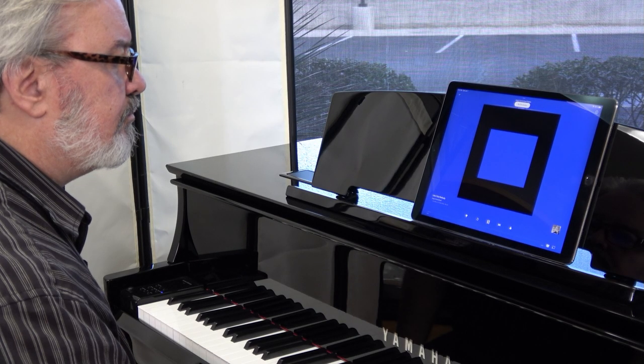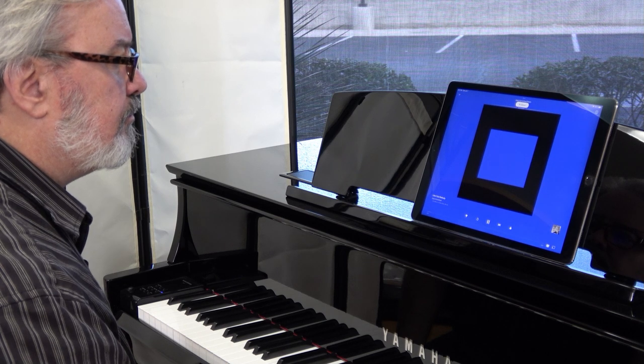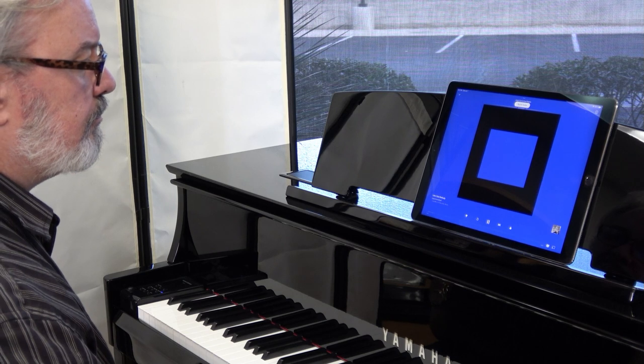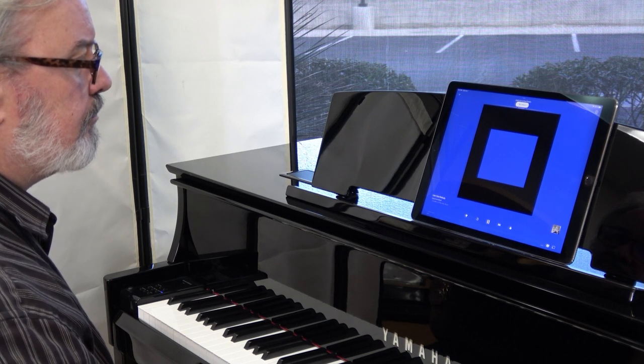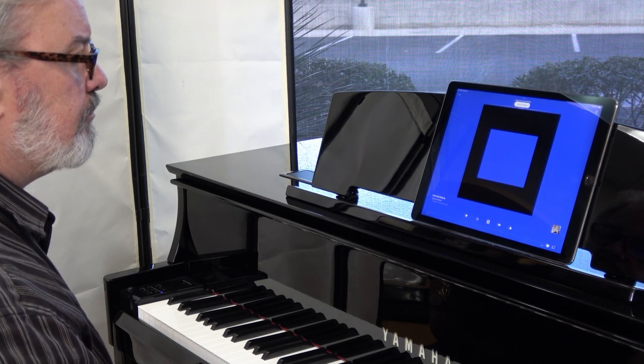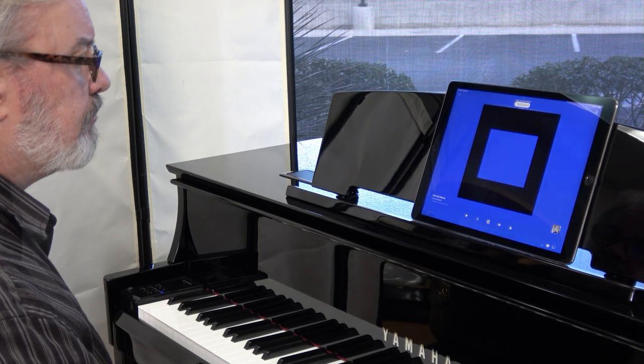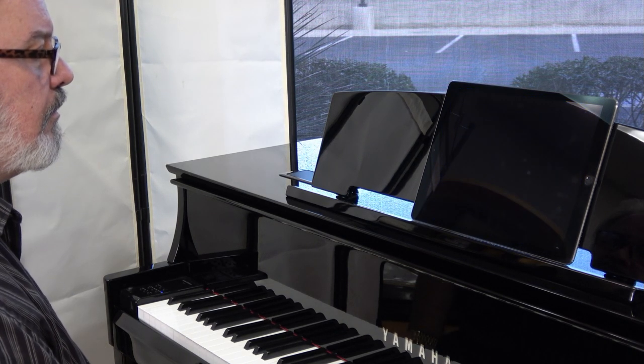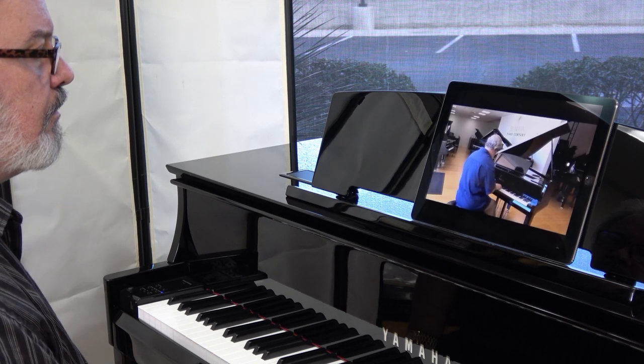If you ask us, the most fun you'll ever have playing your N1X is when you connect your mobile device to the piano with wireless Bluetooth audio. Now you can stream anything you want from Pandora, Spotify, Apple Music, YouTube, and so many more through your piano. You control it all with your mobile device — DJ your own party, listen to some relaxing piano music, or play along with the band.